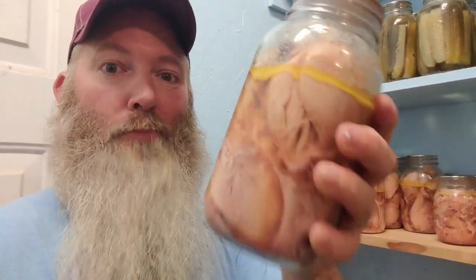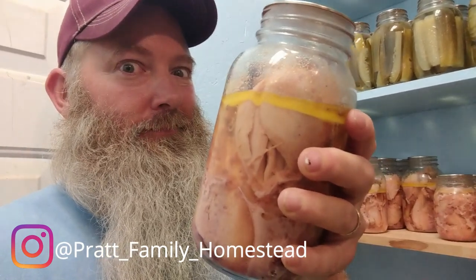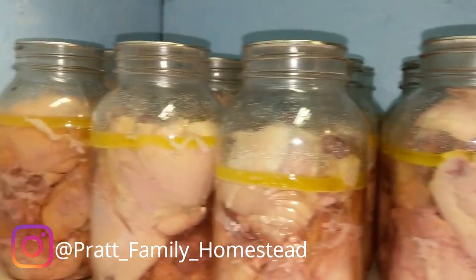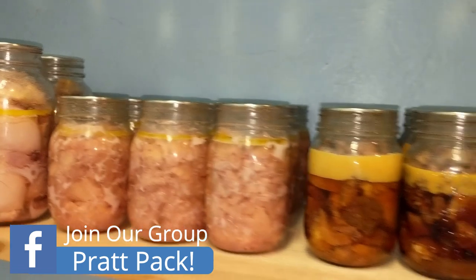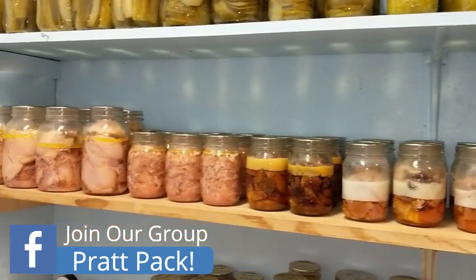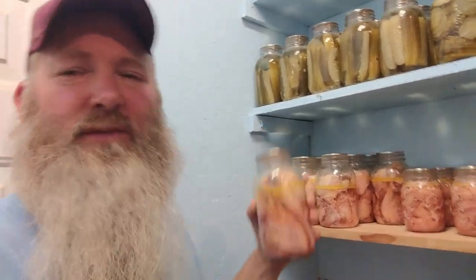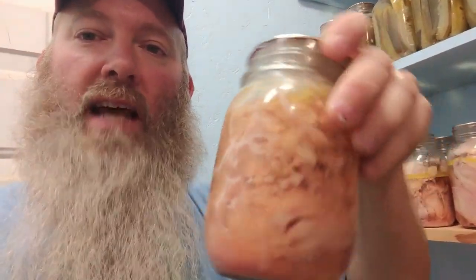Today we're canning chicken bone-in raw pack. So if you saw my video a couple of weeks ago, we canned chicken like this — bone-in raw pack — so much nicer, so much nicer than doing it where we took the bones out.